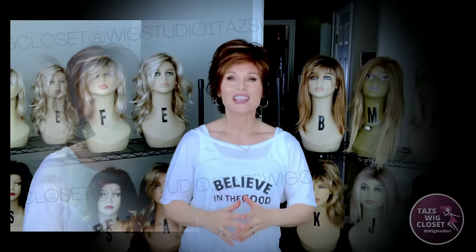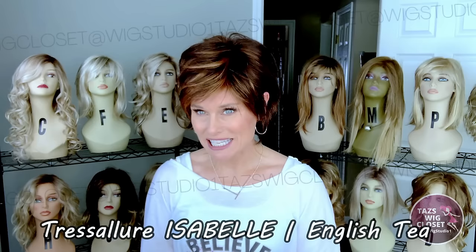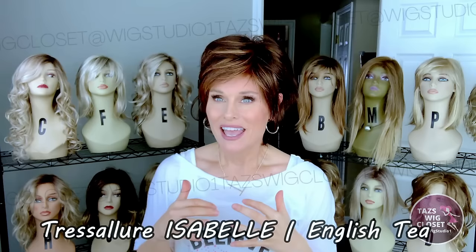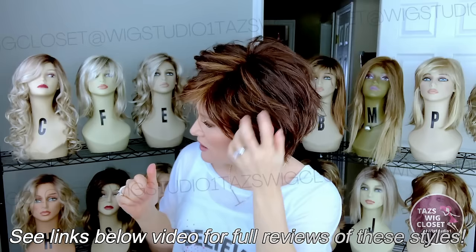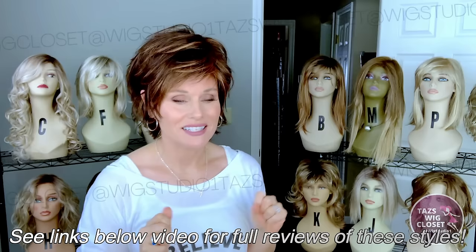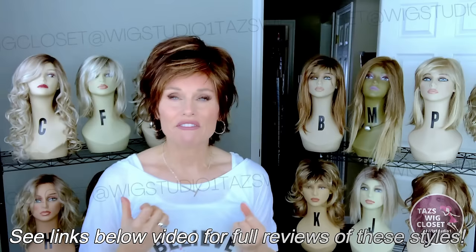First up, I'm going to show you Therese Allure's Isabelle in the color English T. I reviewed this one last summer and I was really struck by how light a density it is. You've got these beautiful, free, feathery fibers — fine, soft, silky. This is just a very light density wig style. It's perfect for summertime and would be a great wig style if you are just starting out with wigs and want a lower density style. Many of us coming into wigs have had hair loss for a long time and it's hard to get used to all that hair.